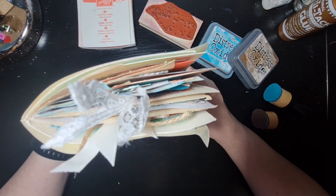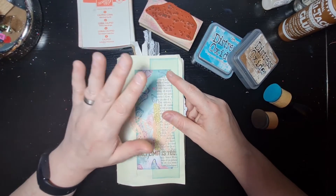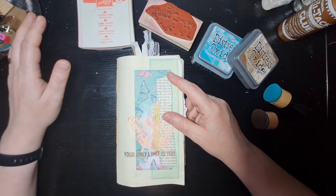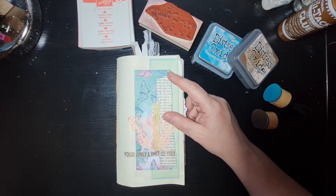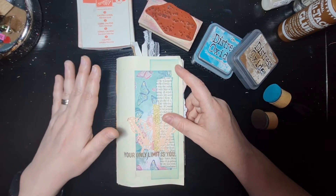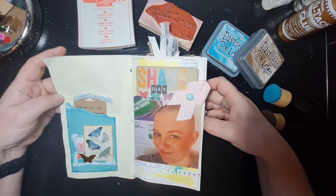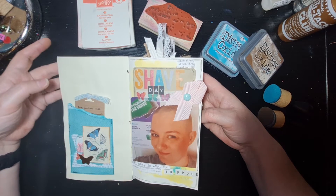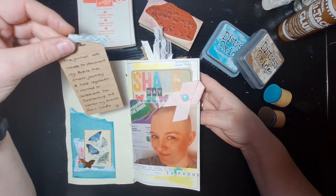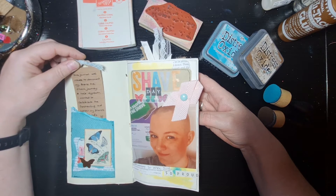First of all, you can see it's quite chunky. I've got a couple of pages not quite finished — one is Sue's story, which I want to document but haven't got the photos yet, and the other is the fundraising element. I've left space for both of those, and there's a mixture of decorative pages as well as documented ones. Apologies if there's some reflection — I'll do my best to keep that to a minimum.